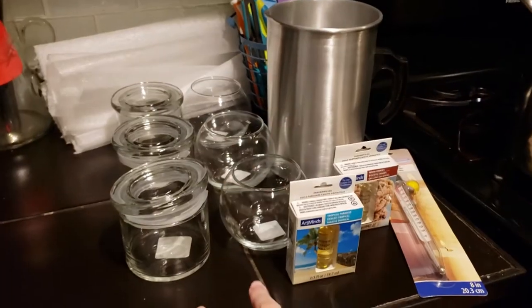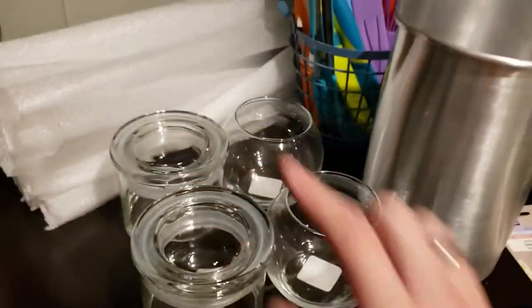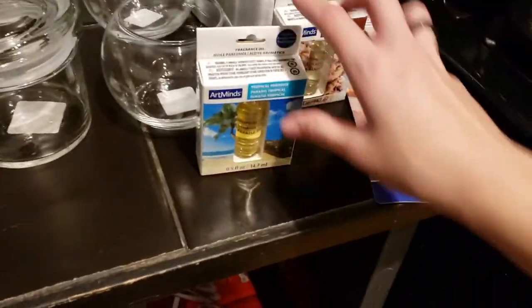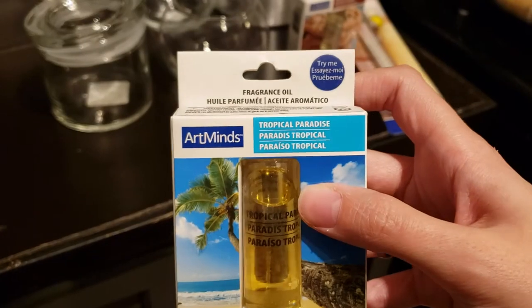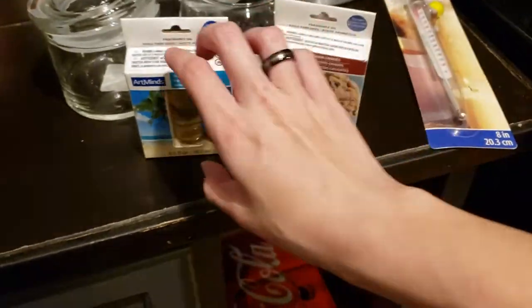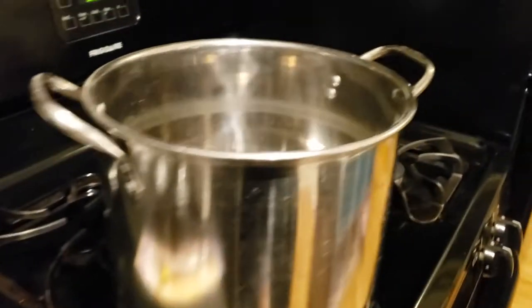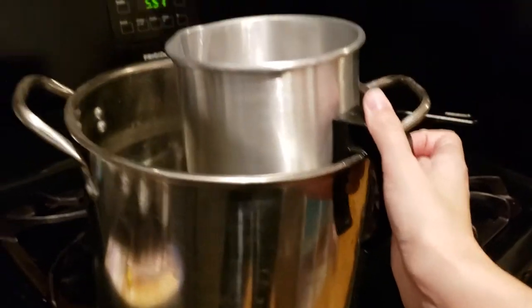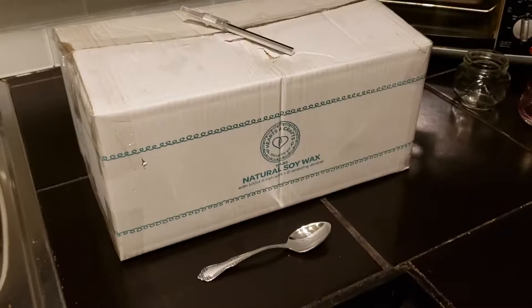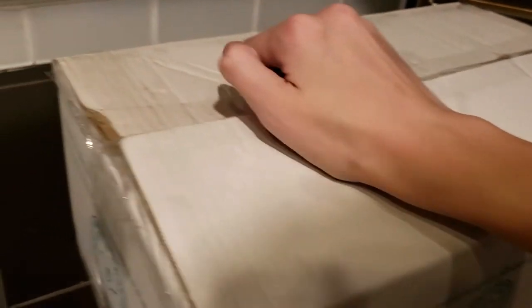At Michael's I got a couple containers — I'm doing these for my aunt and uncle, my other aunt and uncle, and my grandma, two candles for each of them. I'm also doing two scents: tropical paradise — it was really fun scratch-and-sniffing all of those in the store — and warm cookies, something vanilla-y and something more floral. I also got a glass thermometer and a pouring pitcher to create my own double boiler. On Amazon I got a candle making kit — it's a little lacking to call it a kit.